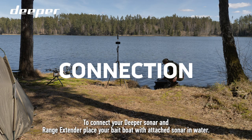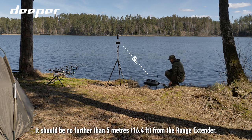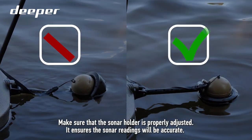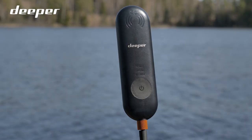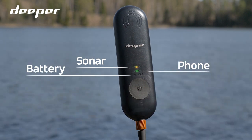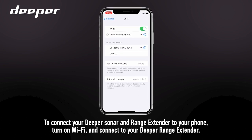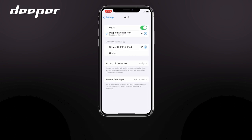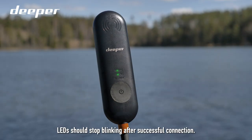To connect your Deeper Sonar and Range Extender, place your Bait Boat Sonar in the holder. To connect your Deeper Sonar and Range Extender to your phone, turn on Wi-Fi and connect to your Deeper Range Extender. LEDs should stop blinking after a successful connection.